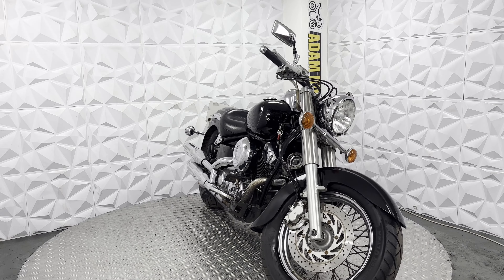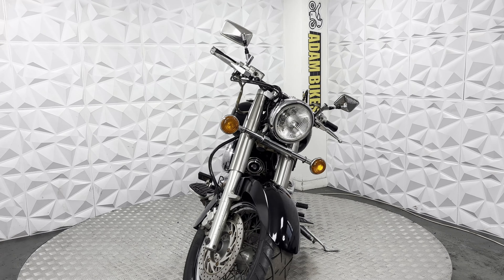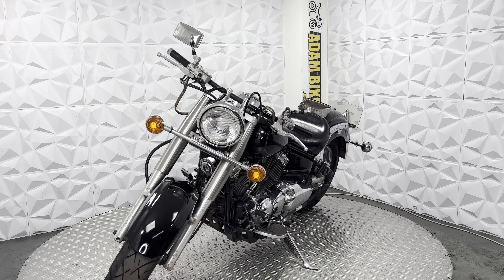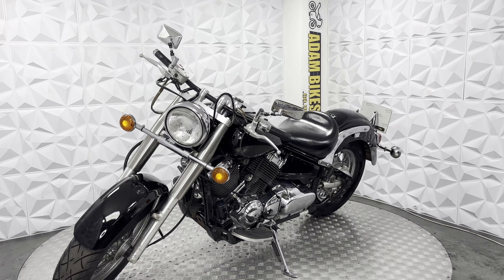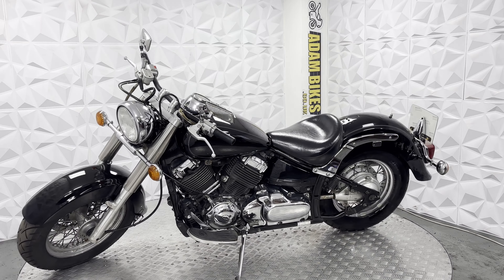Hiya, here we have a 2000 Yamaha XVS 650. This bike is HPI clear, so it's never been categorised by the insurance or been involved in a major crash. In this video, I'm going to show you around the bike and all the good and bad points about it.